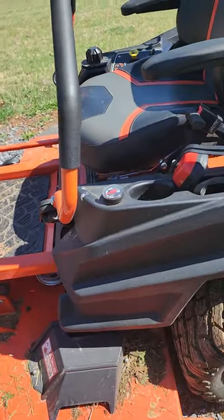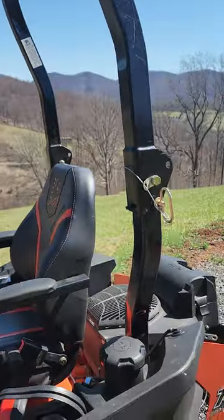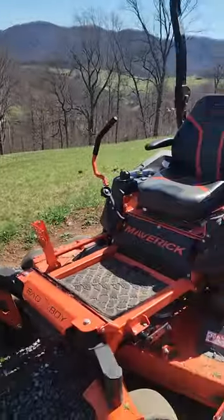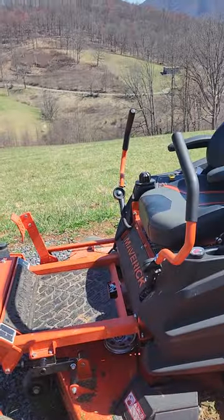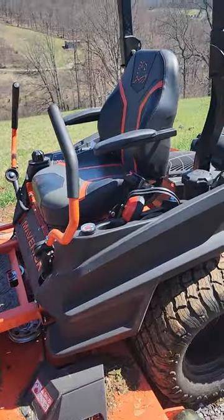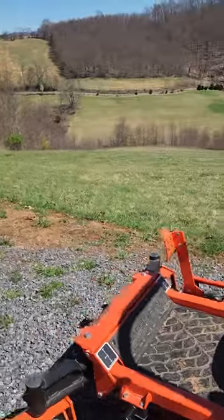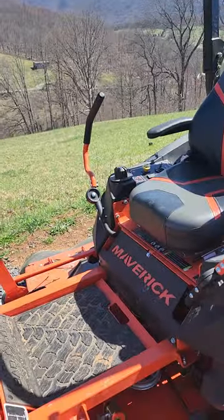It's a great investment, especially if you have a lot of grass to cut or if you're going to try to make money with it. I've put almost 60 hours on it just cutting my own grass. If you did this as a part-time gig cutting people's grass, I think you'd be all right — you could probably make your money back in about two seasons.